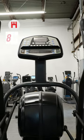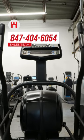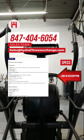Did all that pique your interest? Don't hesitate to call our sales team at 847-404-6054 or send an email to sales@hydrofitnessexchange.com.